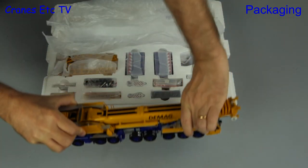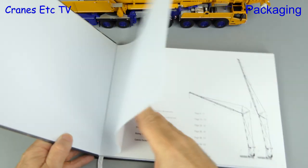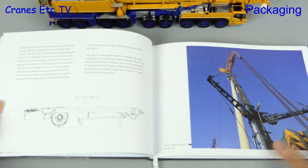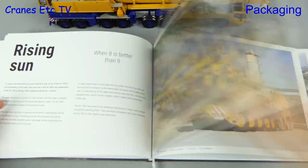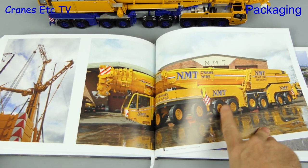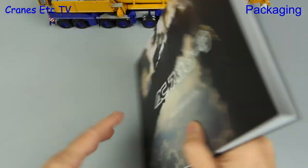Out come the giant hand cranes to do the first bit of heavy lifting. A very nice inclusion with the collector's edition is this book — it's very high quality and describes the development of the real crane, packed full of really nice photos. It also covers some of the special versions of the machine, and thumbing through, the crane is shown in many colours. Here's one of my favourites: the NMT version. Overall this is a very nice addition to this version of the model.